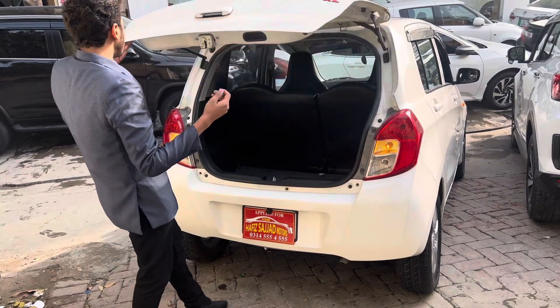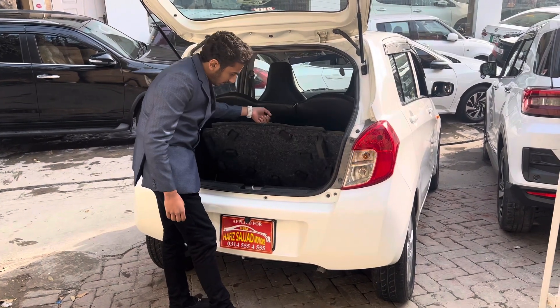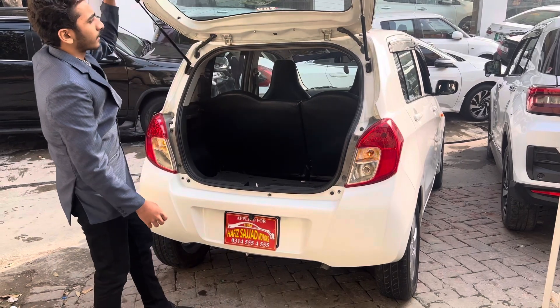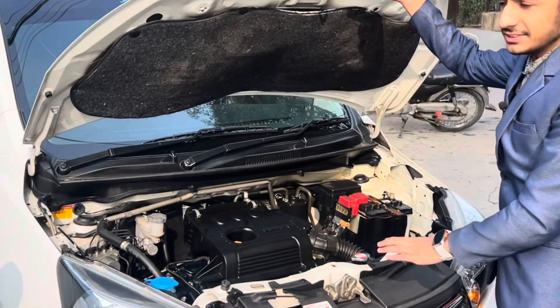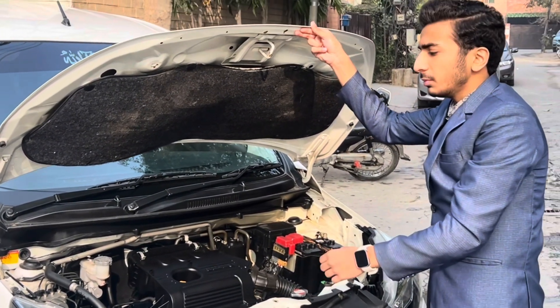There will be a lot of space in the trunk. In the hatchback, you will get a spare wheel and a tool kit. There is a 1,000cc engine with a new insulation. It produces 67 horsepower and 90 Nm of torque.